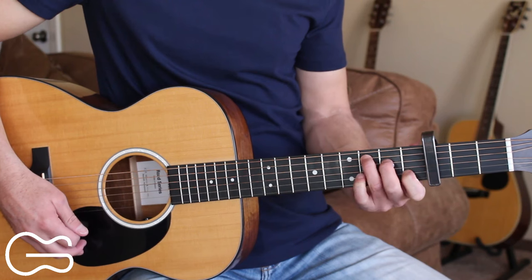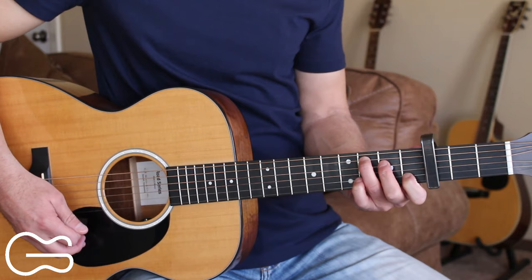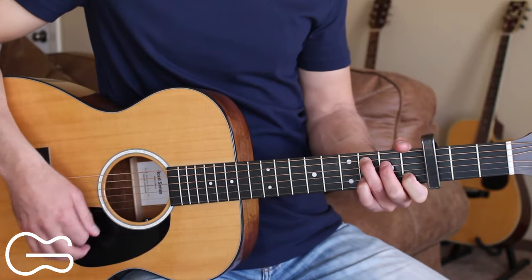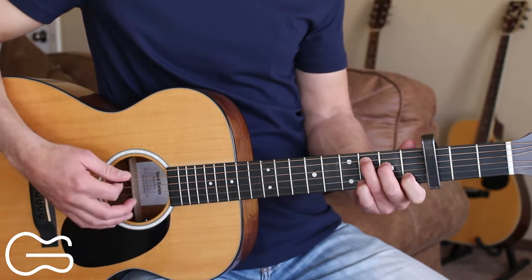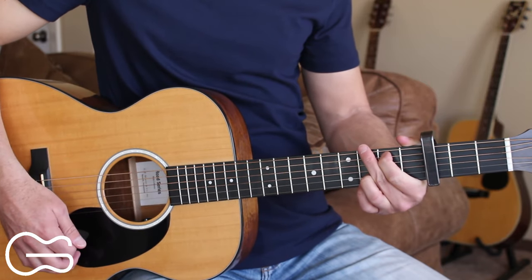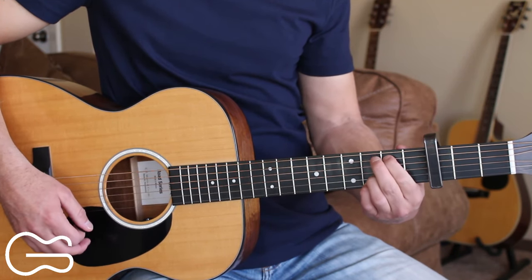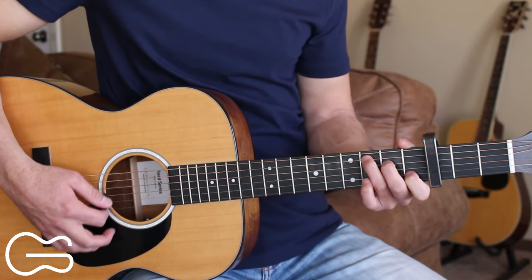You can also do a hammer-on on the fourth string — open up the fourth string and then hammer on to the second fret. Then we're going to walk up to A minor, then play our G position, but we're just playing the fifth string as the bass note here. And then we'll go up to the C chord.